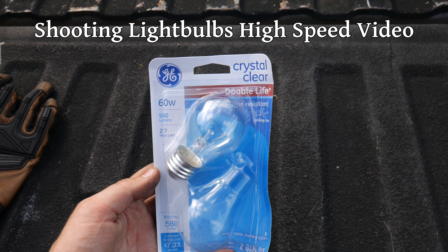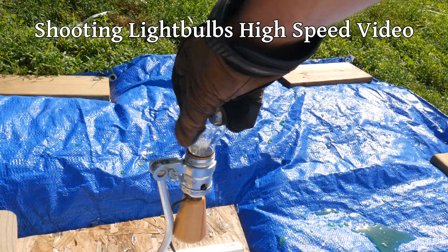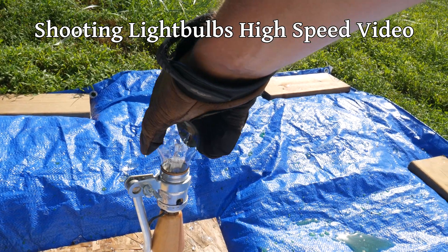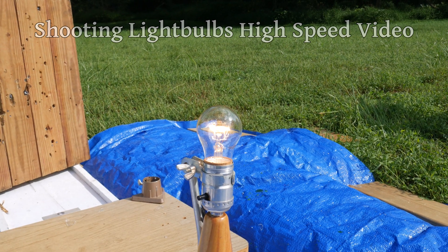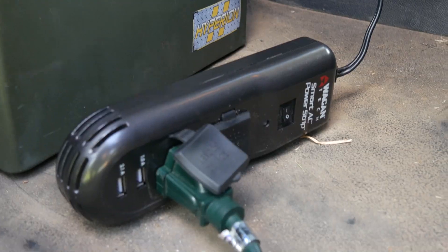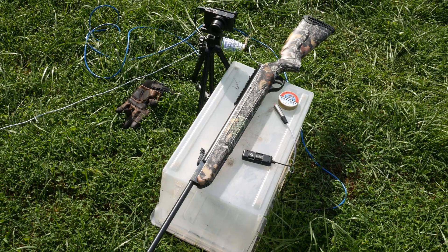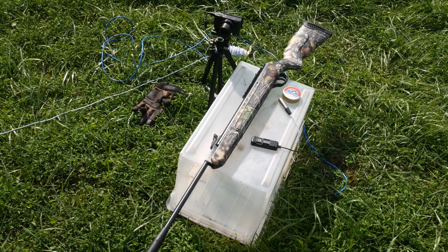For the targets, we found some very good open box deals on these bulbs. And for our lamp, we'll use this old macro photography setup that just happened to be sitting around. We're using an inverter to power the bulbs from this truck. We'll be leaving it running for most of this video, so do forgive the background noise. And to break these light bulbs, we'll be using a Walther Falcon Hunter pellet gun.